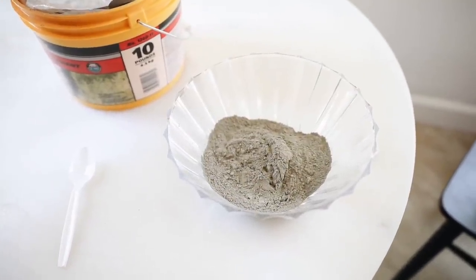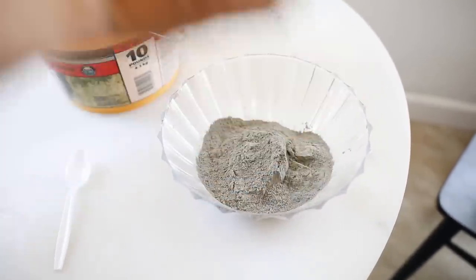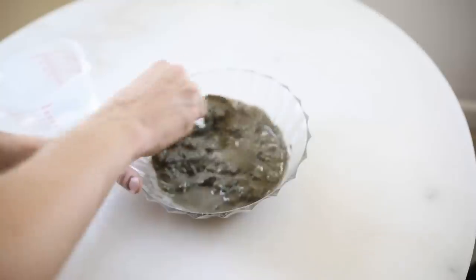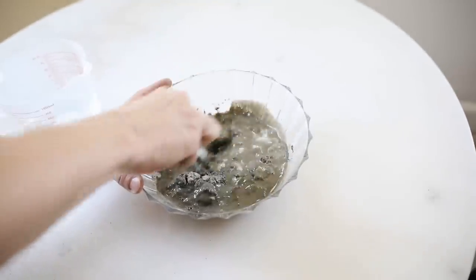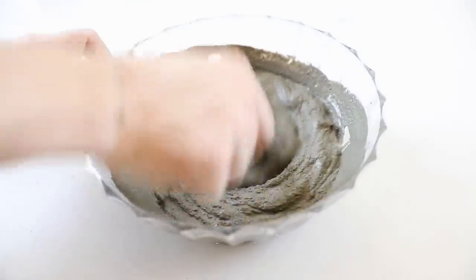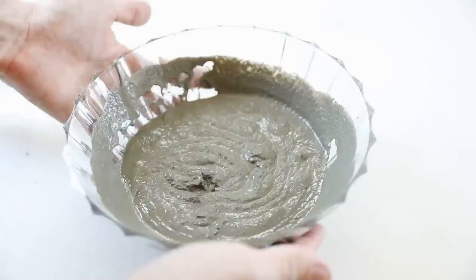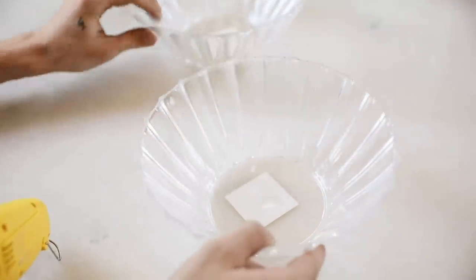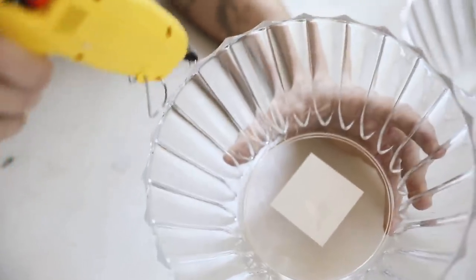The first thing I did was fill up one of the bowls with a generous amount of cement powder. You can get a bucket of cement at a hardware store for about eight bucks — super affordable. I added some water and mixed it directly in one of the bowls, then let it harden. We want our side table to have some weight, so this cement-filled bowl is actually going to be the base of our side table.